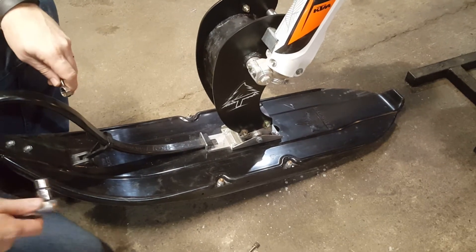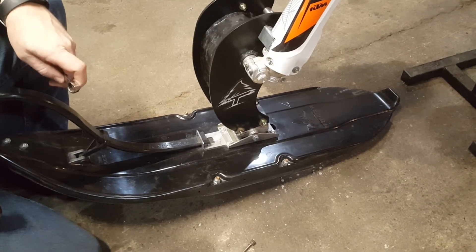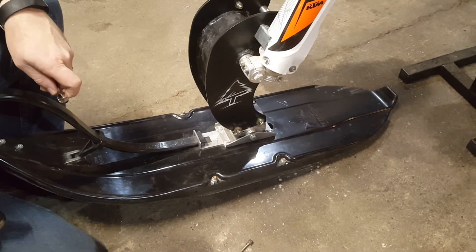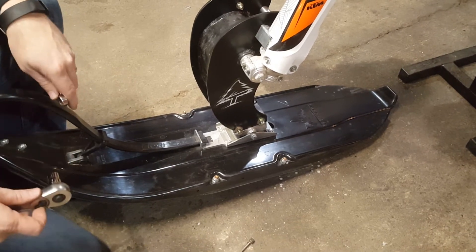Keith from snowaxles.com. I'm going to show you how easy it is to do the wheel bracket installation for your timber sled snow bike.